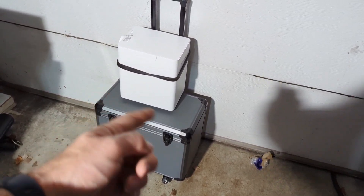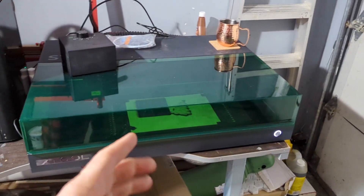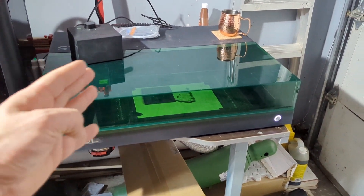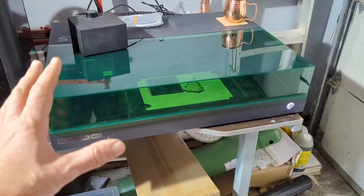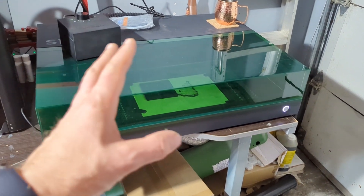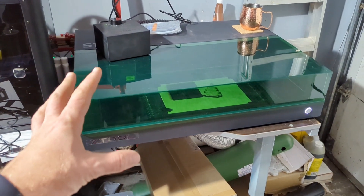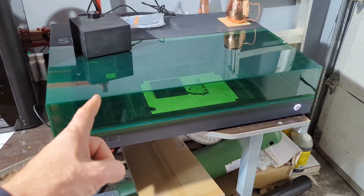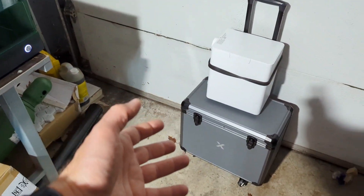I'm happy my F1 is protected — nothing bad is going to happen to it when the movers come. My wife's going to like the look of that too, which is a bonus. I've just got to figure out how to organize my other gear. This is a little heavier, so I might just put it in the back of our car and take it ourselves so the movers don't mess with it.